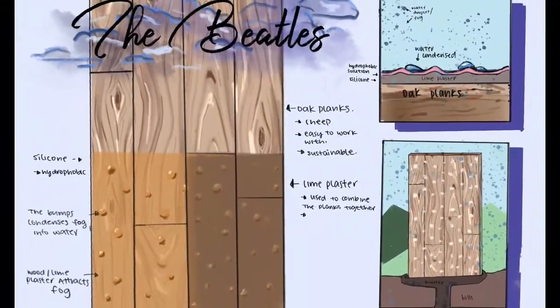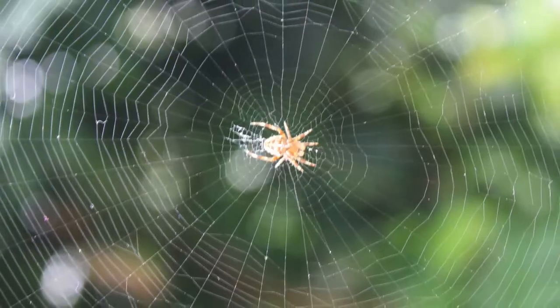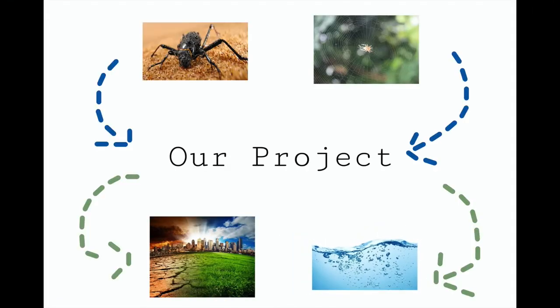The goal of our biomimicry project is to help improve or create a device to solve a problem relating to global warming. We turned to fog stand beetles and spiders in nature for inspiration in solving the limited water supply we are directly affected by in California.